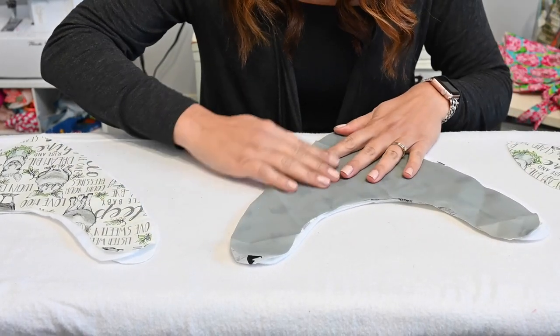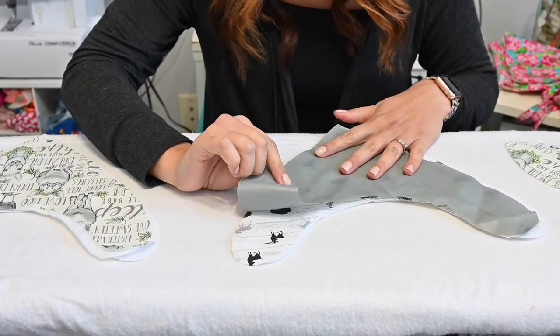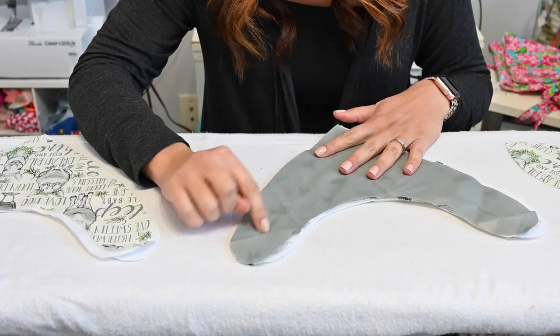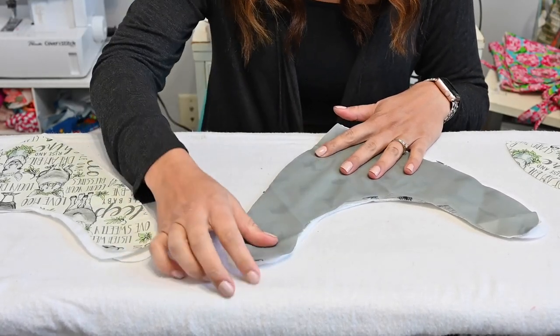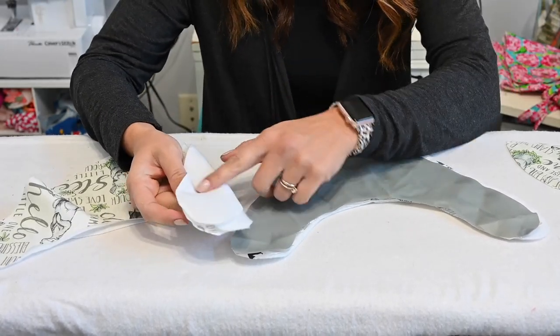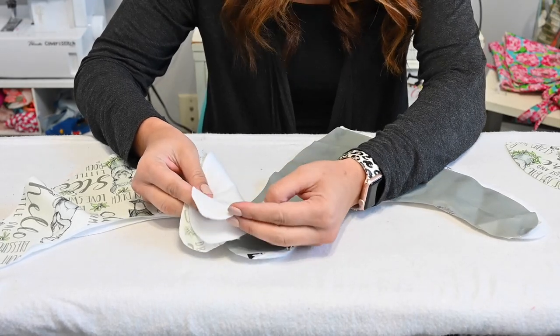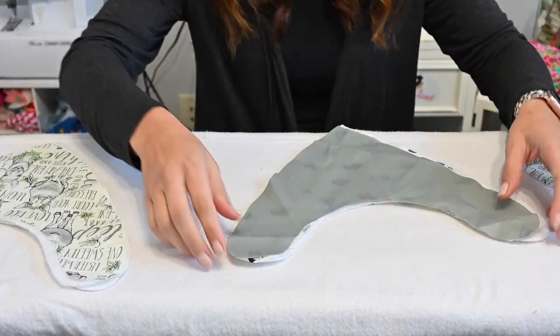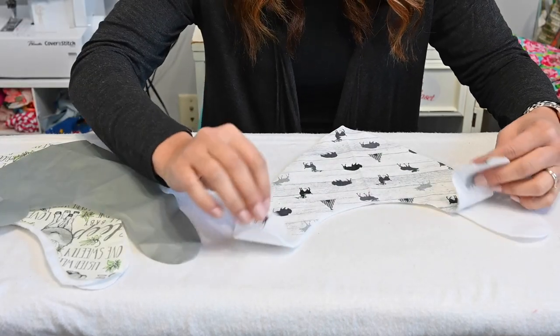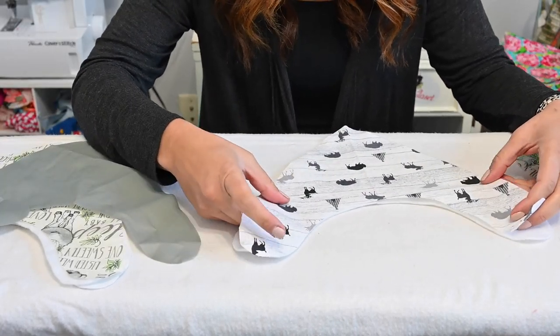You can make it with a waterproof fabric for the back in case there's extra drooling, so if the bib gets wet it won't get their shirt wet. Or you can just make it with felt. It really is up to you what look you're going for. Like I said, there are two options for making it.